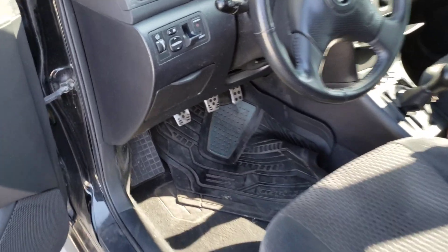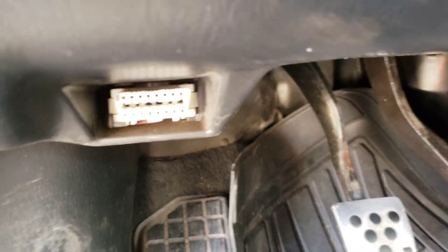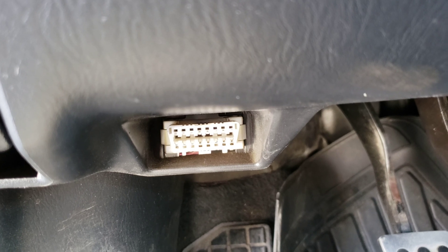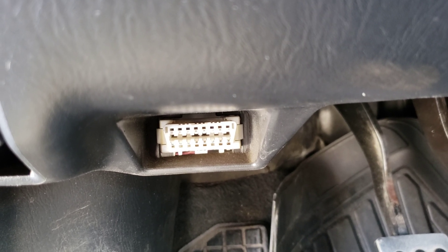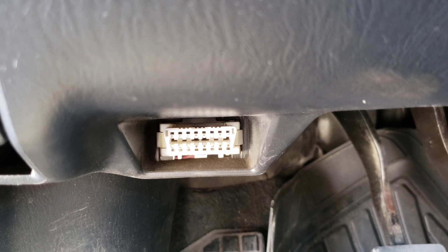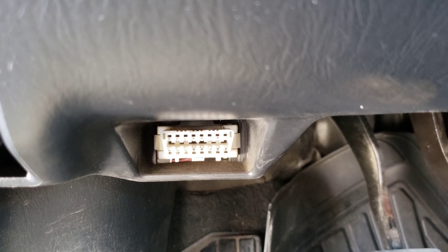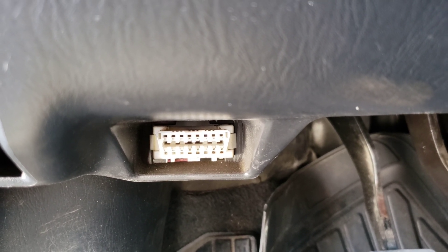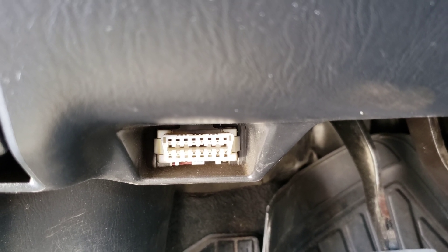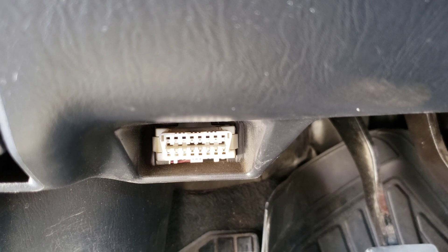On my vehicle, the OBD2 port is right down here on the driver's side. You can see it has an angle from the bottom to the top, so the connector from the OBD2 reader can only plug in one way. Make sure that when you do plug it in, you plug it in the right way. Let me go ahead and get mine plugged in and we will take a look at it.